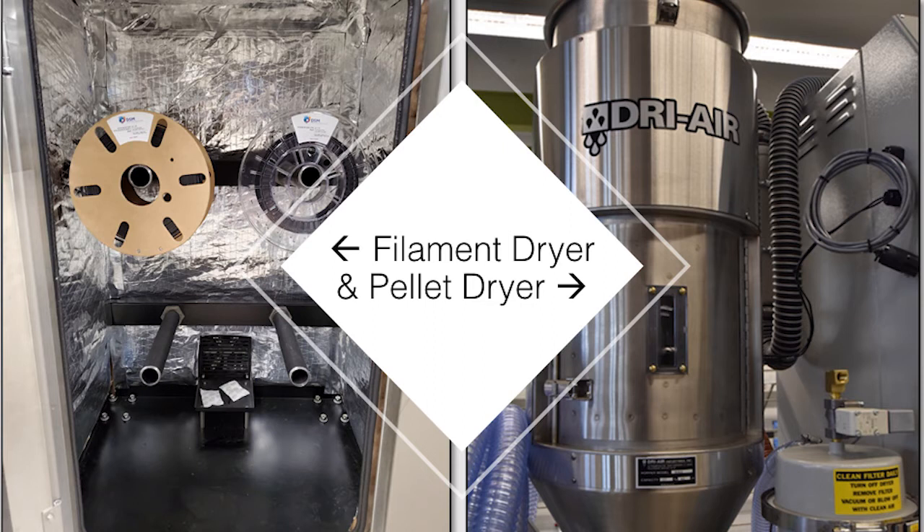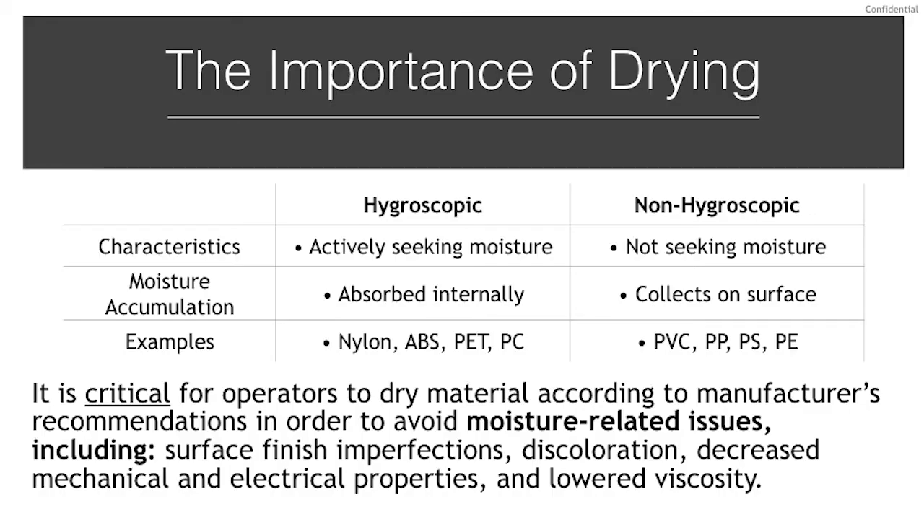Regardless of whether the material is in the form of pellet or filament strand, there is an importance of drying the polymer and keeping it dried throughout the duration of the printing. Polymers can either be hygroscopic or non-hygroscopic, each type having a certain affinity to gather moisture. Materials like nylon, ABS, PET, and polycarbonate are hygroscopic and are actively seeking moisture to absorb internally. Materials like PVC, polypropylene, polystyrene, and polyethylene are non-hygroscopic — these materials don't absorb moisture internally, but can collect moisture on the surface.